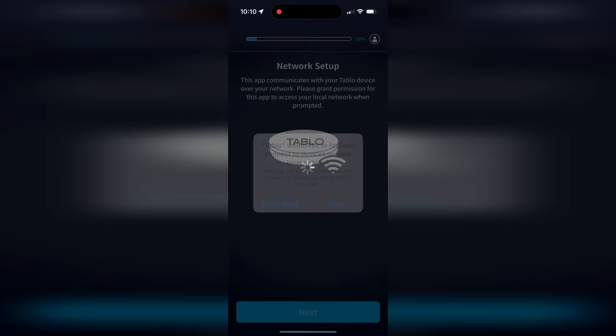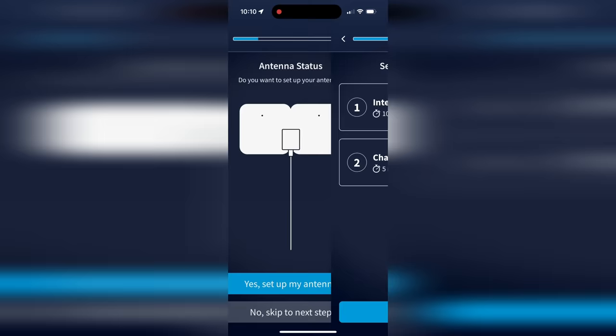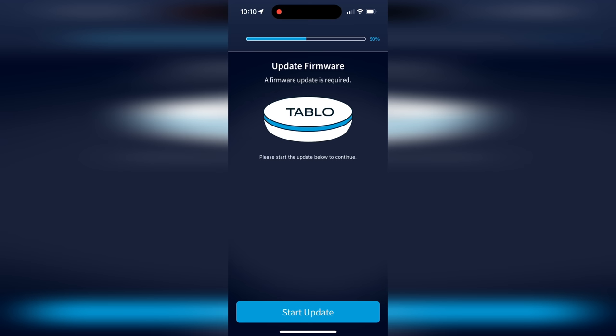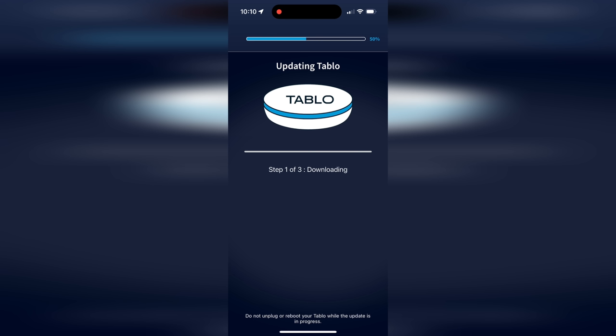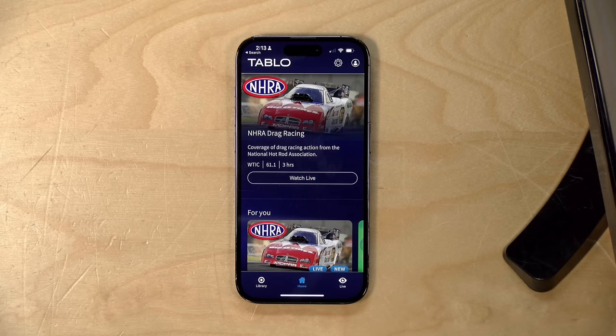The setup process is pretty easy. You set up an account on Tableau's website — which is why it requires internet — and it guides you through step by step. They predict about 15 minutes; mine took a little less. It detected most channels I can normally pick up on ATSC 1.0. One note: they do want to track your activities outside the app, likely for ad targeting on the streaming channels. On iPhone you can opt out, but it may not be as easy on other platforms.